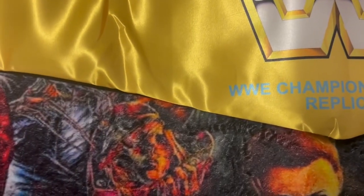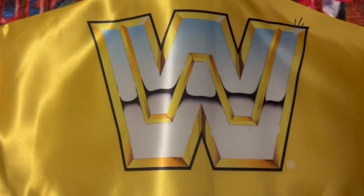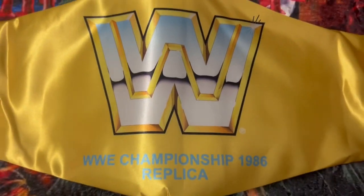It comes in a kind of a nice velvet bag, real nice. Sorry about that, I took my camera off the mount. It has a nice satin feel to it.